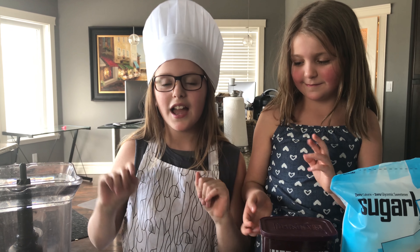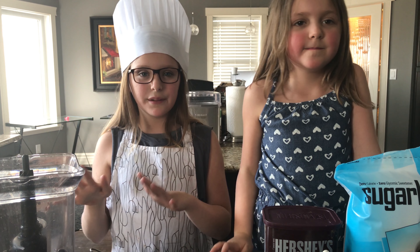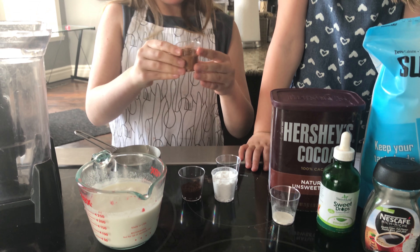Hey guys, it's me Maddie from Keto Kids. Today I'm joined here with Emi and we're going to be making some ice cream — Keto Mocha Ice Cream. I'm super excited, so let's get started. First you'll be needing some cream.